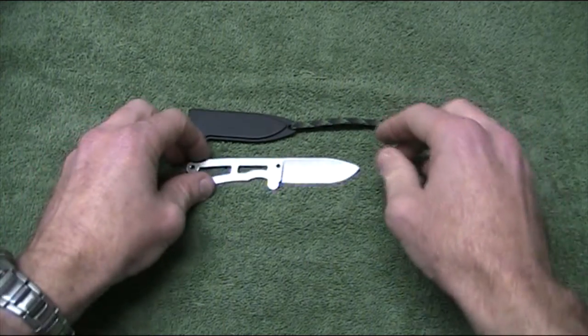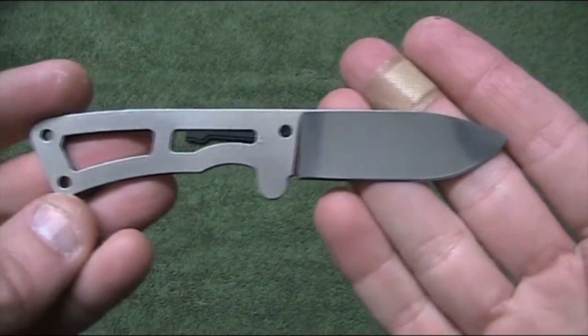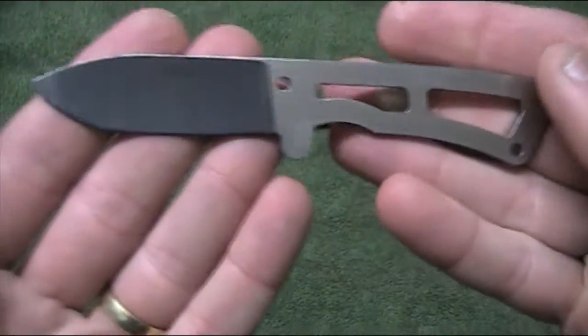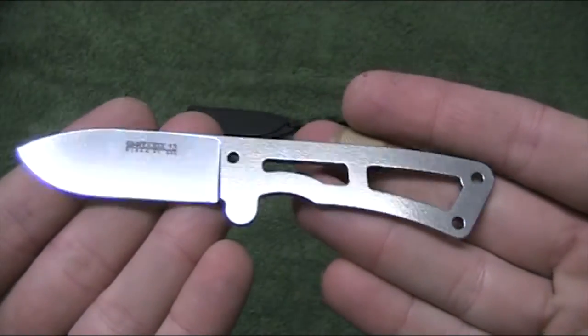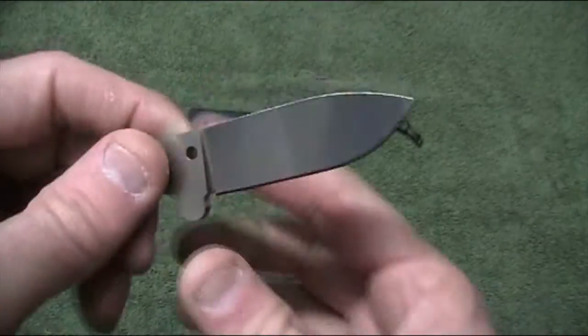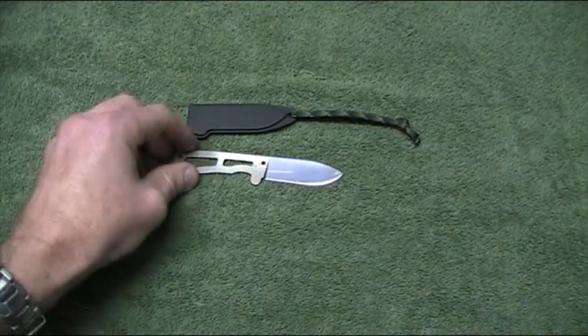So into the knife itself, we'll just talk a few specifics about the knife. I'll just bring it up for a little bit of a close-up there. One of the things that has really impressed me with this knife, and especially at the price point, is the finish on it. You can see there it's really nicely polished up and shiny — beautifully finished knife indeed.